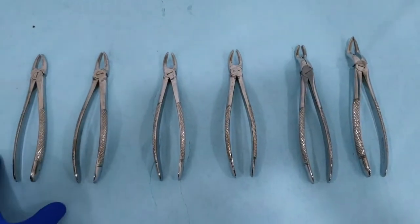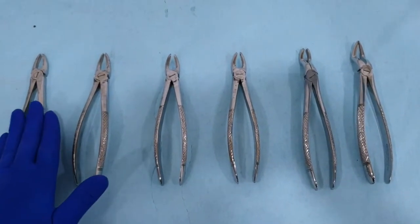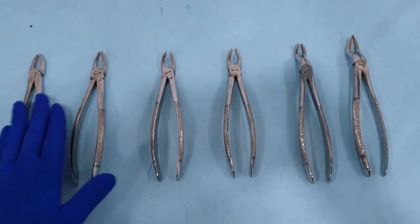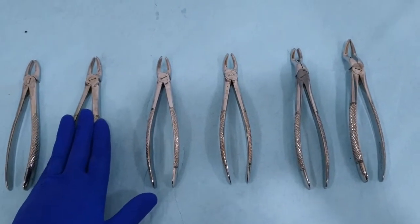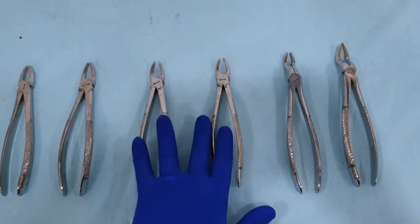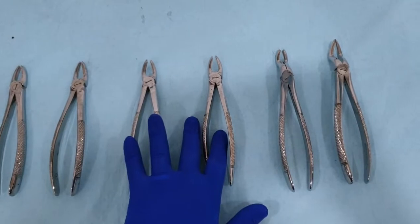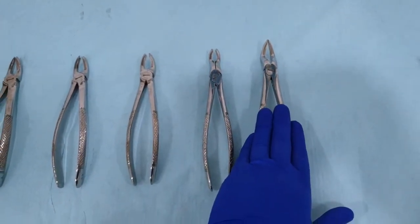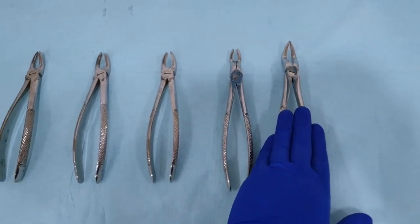Within the maxillary extraction forceps, we have the anterior extraction forceps, the premolar extraction forceps, a pair of extraction forceps for the molar — one for each side — a third molar extraction forceps, and root tip and retained root extraction forceps.